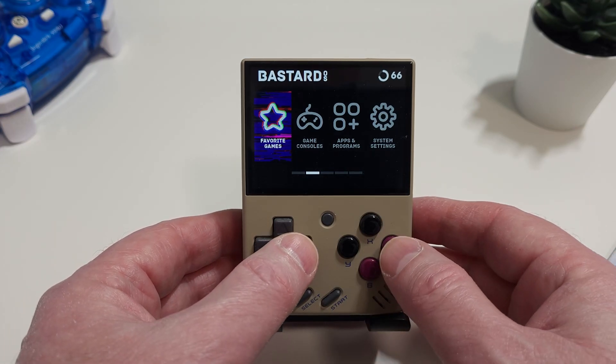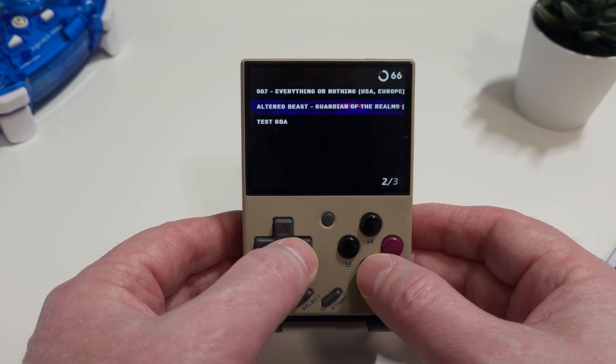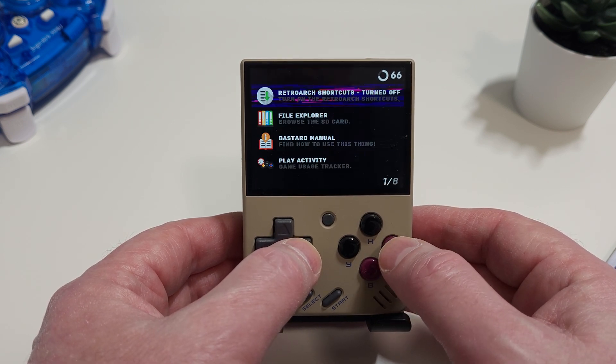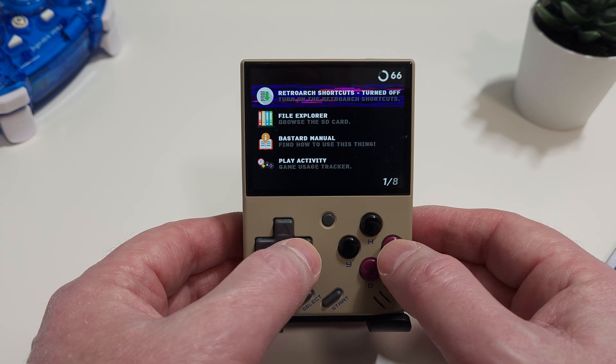Looking into the game console section, if we take a look at the individual consoles, you can see the games that I dropped in there. Those test files are put there by Bastard OS so that the system will show up on the screen if you haven't populated those consoles with ROMs. Moving on to the apps and programs, the first option is for RetroArch shortcuts, and by default this is turned off. The systems we saw in the game console section are the standalone emulators, but turning this option on opens the Miu Mini up to being able to play all sorts of other systems through the use of RetroArch. When we turn this on, we'll get a new top-level option for RetroArch, and any consoles we select from the installer will appear in the new RetroArch section.